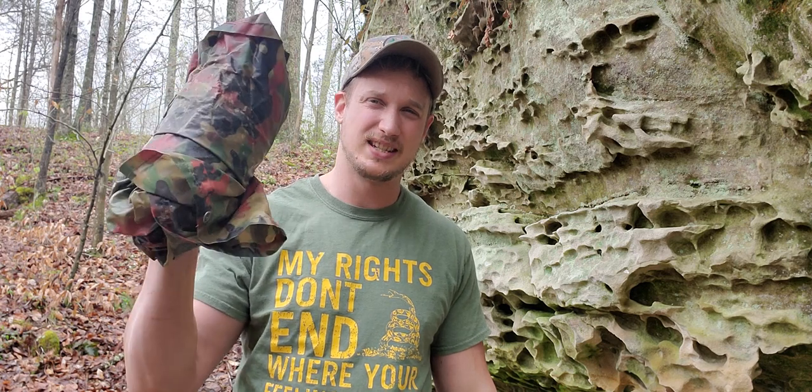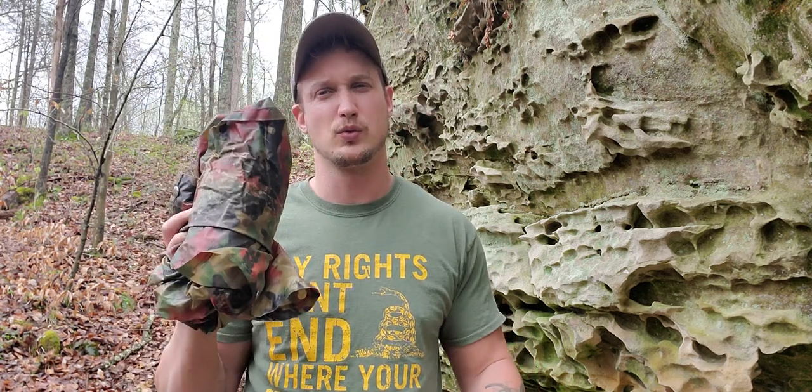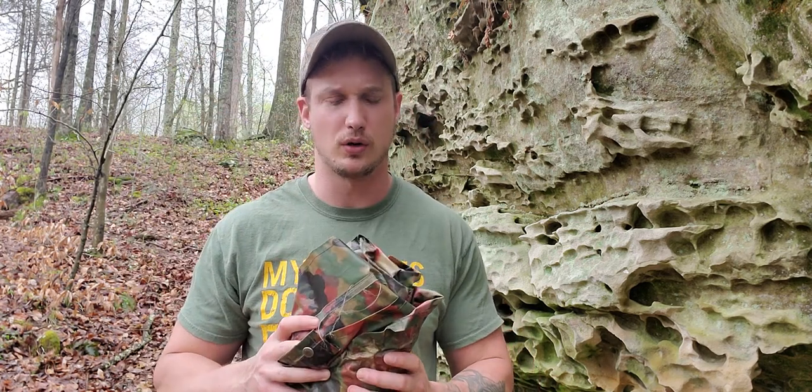Howdy, I'm Jacob. You're watching the Prepper's Bunker Outdoors. Today we're here to talk about the Military Surplus Swiss Alpenflage Poncho.